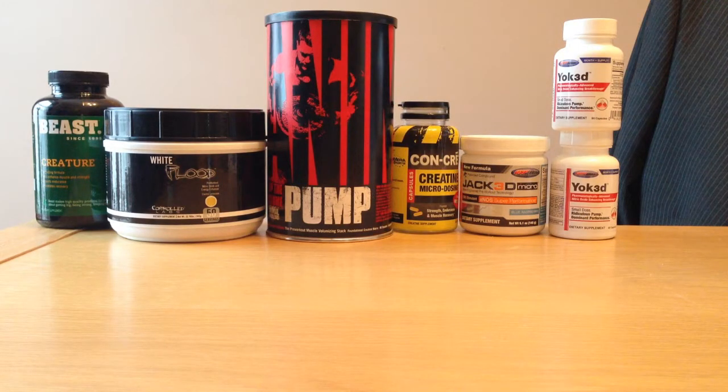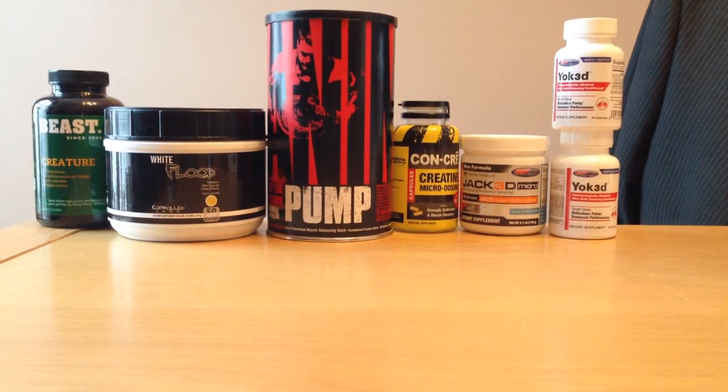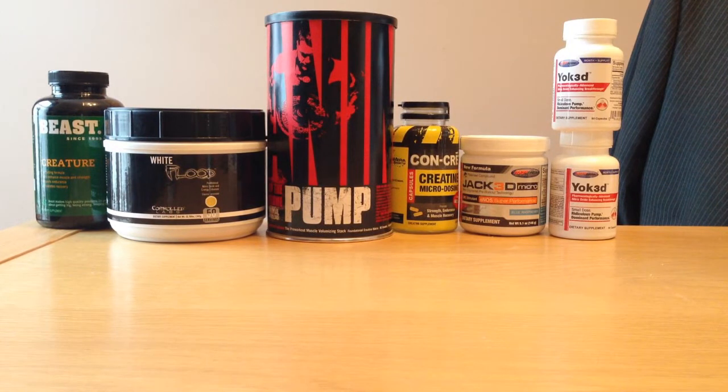I hope you liked that review on C4 Extreme by Cellucor. These are the reviews I'm going to be doing in the future on products that I've already used and taken. I have to admit some were amazing and others not so good, but be sure to check out my other videos and subscribe for further reviews and workout videos. Thank you.